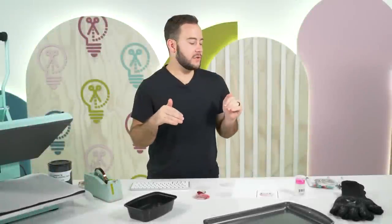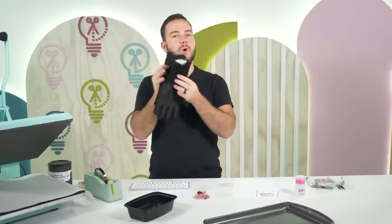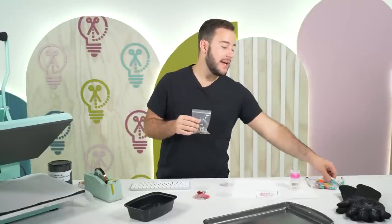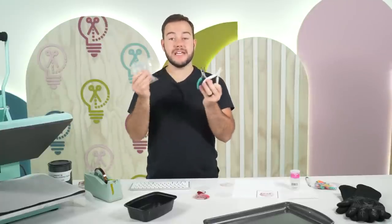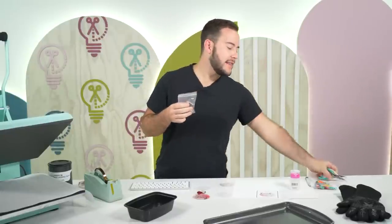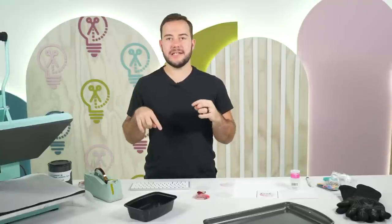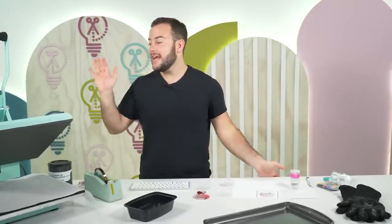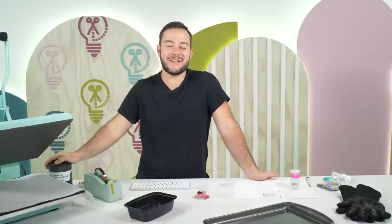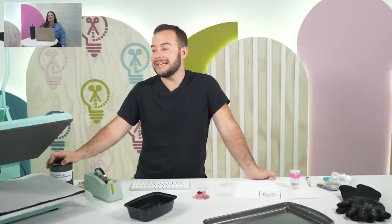Let's go over supplies. I have the heat glove — if you're going to sublimate and do anything other than t-shirts, you need these. I'm definitely using rubbing alcohol and paper towel today. We have everything you need to turn it into an actual keychain: all the hardware, needle nose pliers, and tassels. All of this can be picked up on Amazon — check our links below.